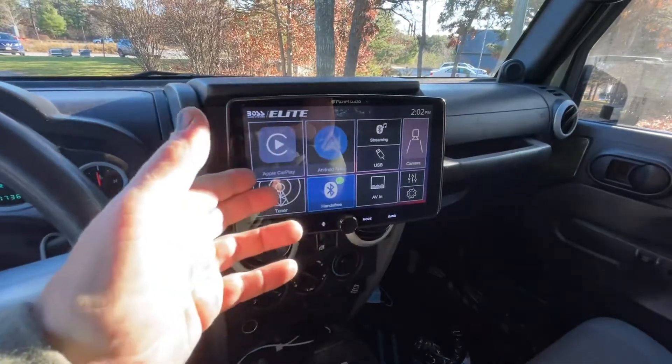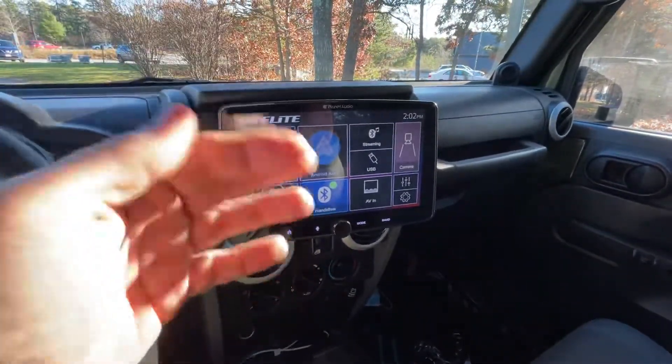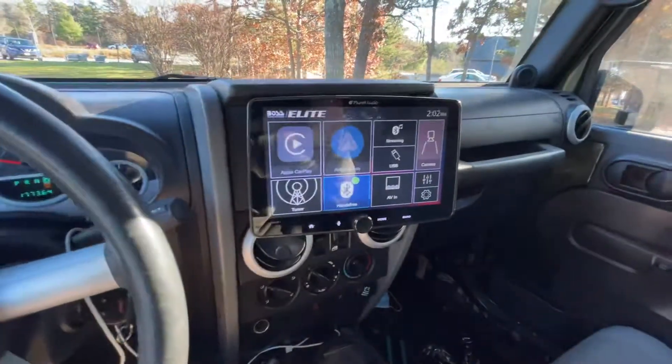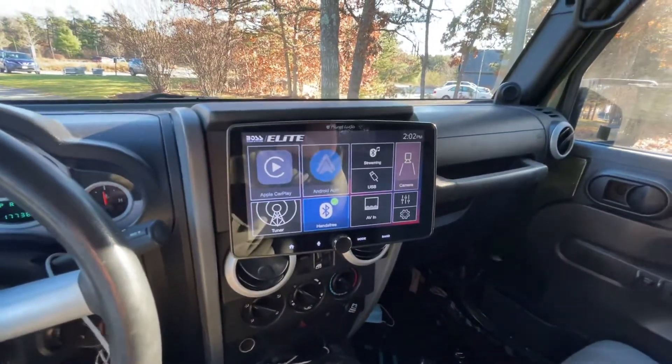I was having a problem where you plug it into your Apple phone and CarPlay would light up and work for like 5 seconds, sometimes 10 seconds, and then it would disconnect and just keep going back and forth.